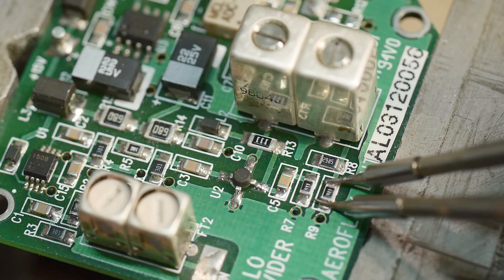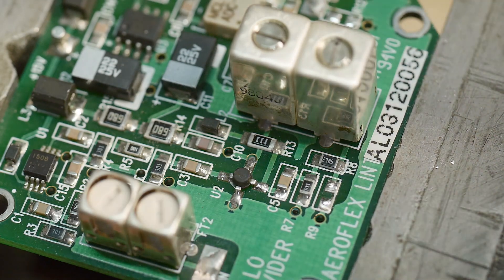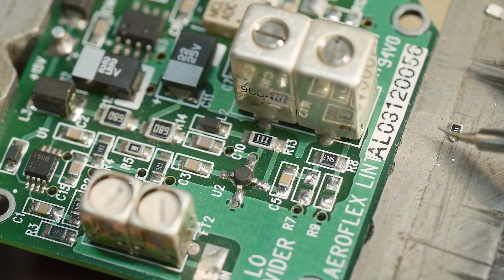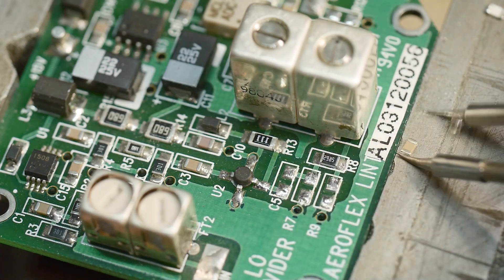The little curve tips are the perfect ones. They also have some big blade tips where you can take off an SO-8 package all at once, but you have to buy those separately.